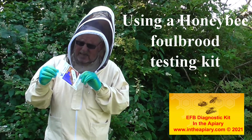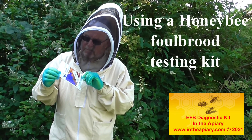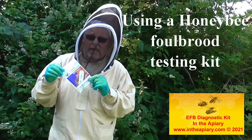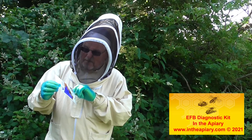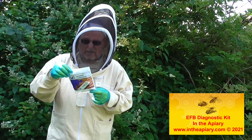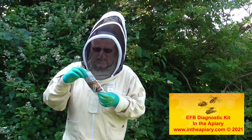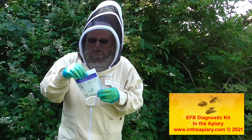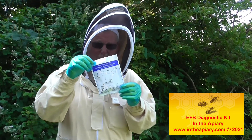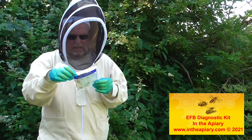What I got here today is a proprietary foul brood testing kit for EFB. This is manufactured by Vita. I think it was just about ten pounds to purchase. It's got everything in it that you need to use to conduct this test. I'll put a few photographs up on the film clip in a second.